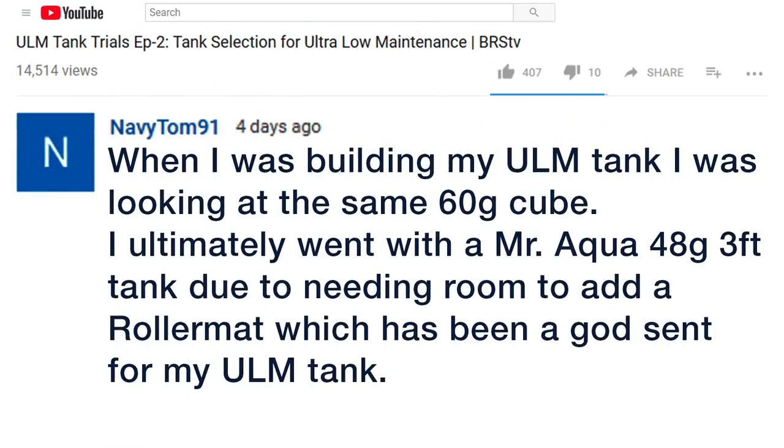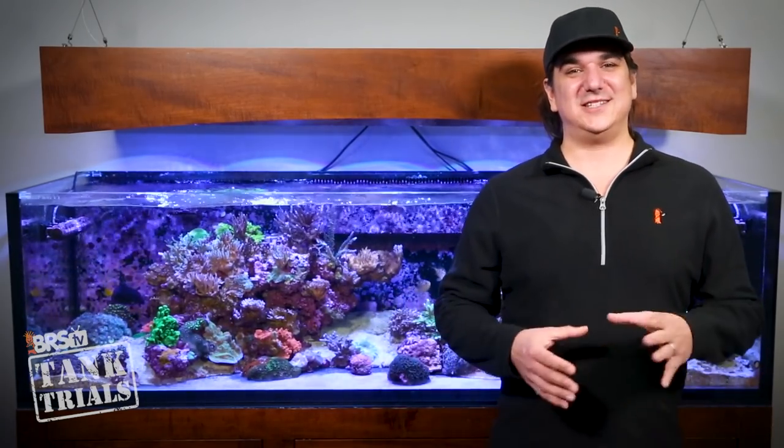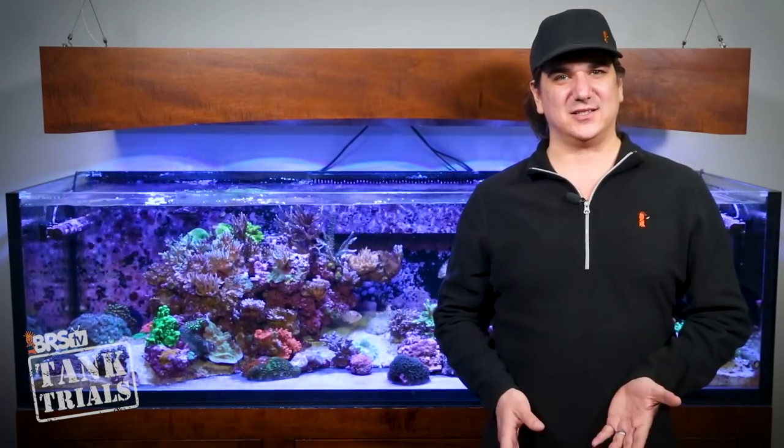Navy Tom shared: when I was building my ULM tank I was looking at the same 60 gallon cube — I ultimately went with the Mr. Aqua 48 gallon 3-foot tank due to needing room to add a roller mat, which has been a godsend for my ULM tank. Yeah, it's pretty obvious that a roller mat just isn't going inside this cabinet, and it's a shame because it is obviously 100 times lower maintenance than manually swapping out filter socks.